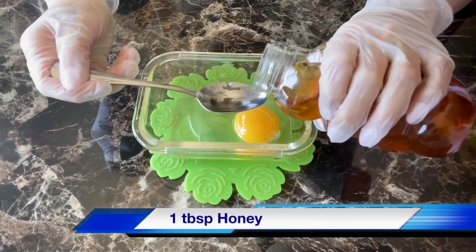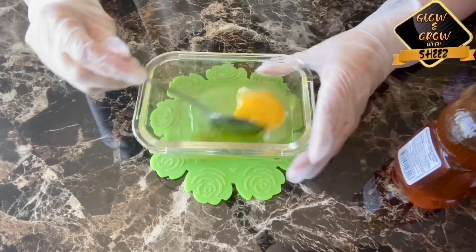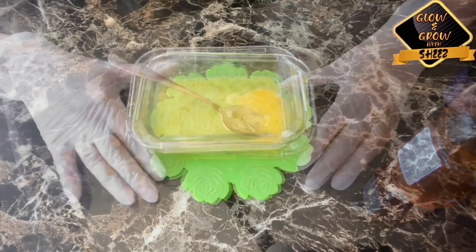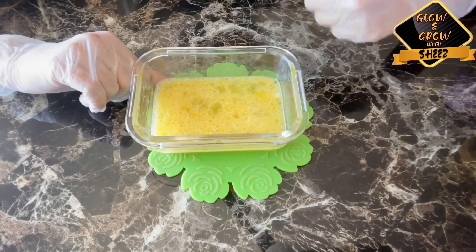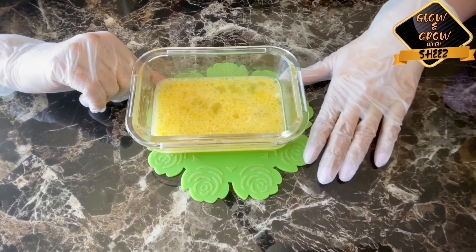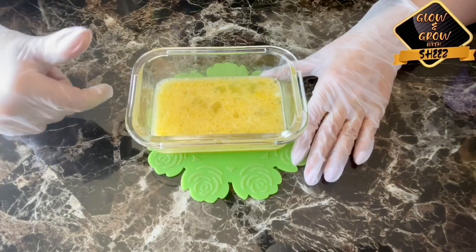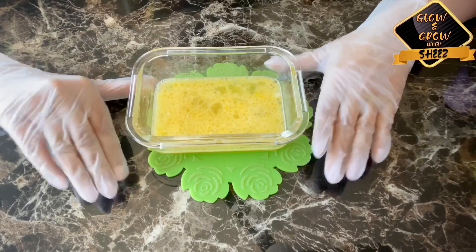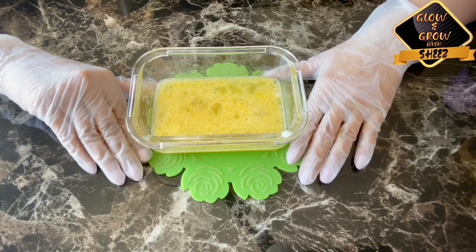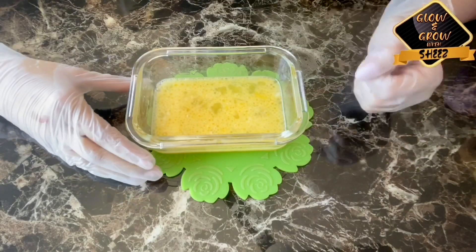And add 1 tablespoon of honey and mix it in. Once mixed, put the mask on your hair, making sure that the ends are covered. After that, put a shower cap on top and leave it on for at least one hour. Then shampoo your hair. This mask is very good for hair because it makes it strong.